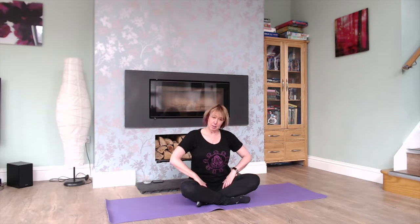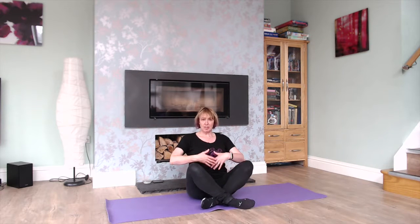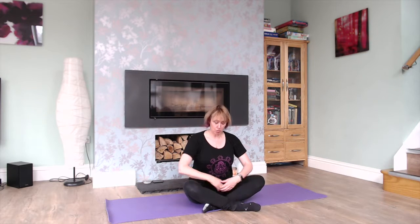Obviously depending on how your hips are feeling, you might feel a little bit of tightness, so what you can do is use either a yoga block or a cushion just to pop underneath your bottom. That raises the bum up and just helps the knees come down. You don't have to have your legs quite so close, you can have them slightly further away for a more open posture, and depending on how your legs feel you can change the cross of the legs at certain points.